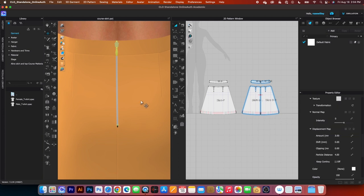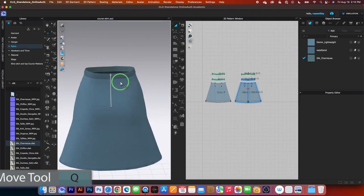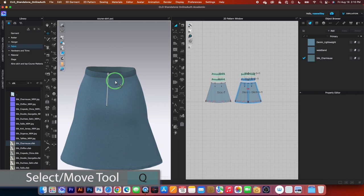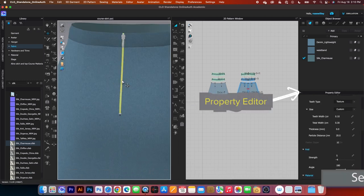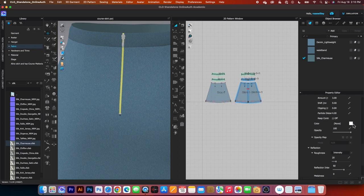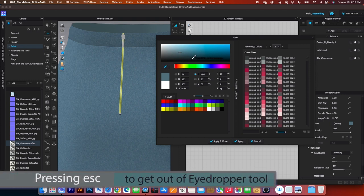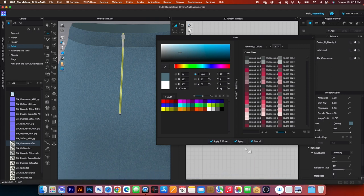Press the spacebar to simulate and press it again to stop the simulation, then click once on the page to deselect. Next, we want to change the zipper's color. Simply click once on the zipper, come to the property editor, and scroll down until you see color. Click on that and use the eyedropper tool — it's super useful. Click on it to select, click once on the desired color, then press the escape key to exit the eyedropper tool and click apply.